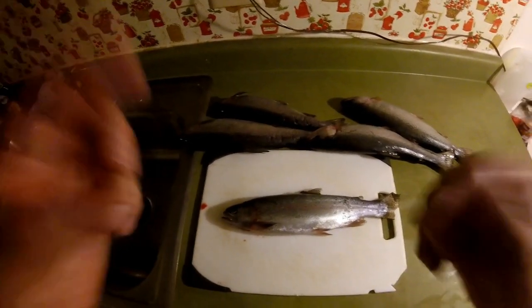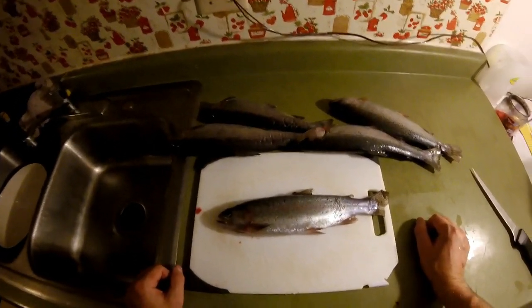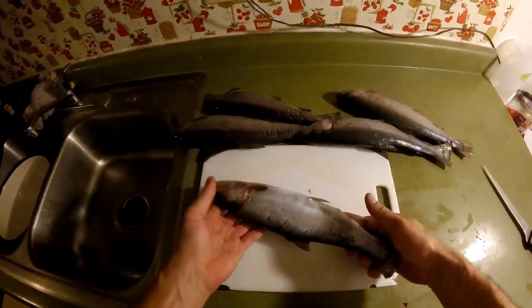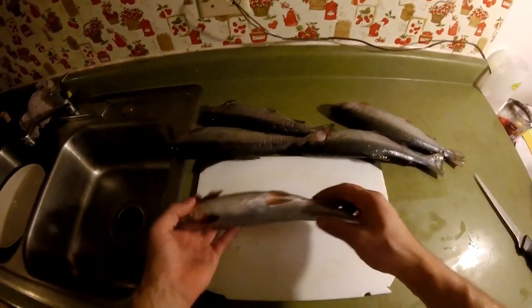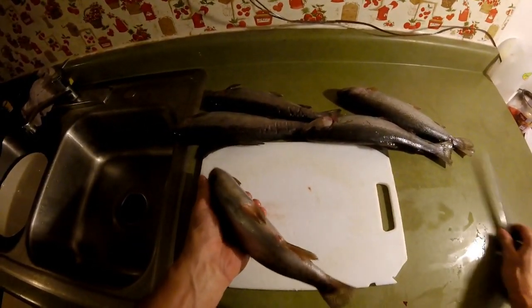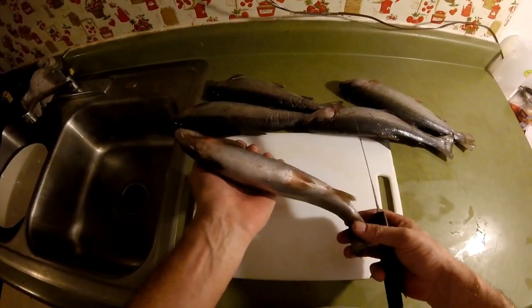Alright, so what I'm doing here today is I'm going to show you the easiest way to clean a rainbow trout. I'm actually going to show you two different ways. I have a rainbow trout here — I have a few of them that we got on a little fishing trip yesterday. The first way is if you like to take the head off.